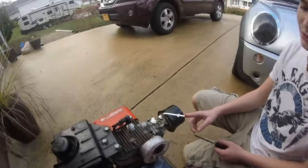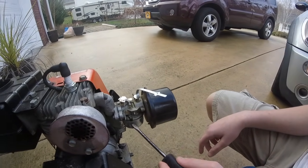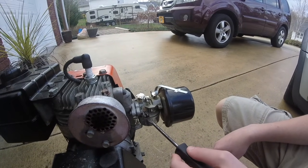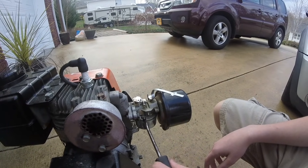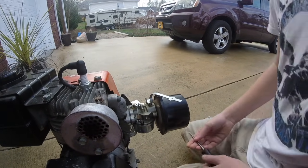First we're going to look at the controls on the carburetor that you can use when adjusting it. The first thing you want to do is find your air filter — the carburetor will be right behind it. This engine here is a Tecumseh H303538. It's an older engine but all carburetors will be the same.